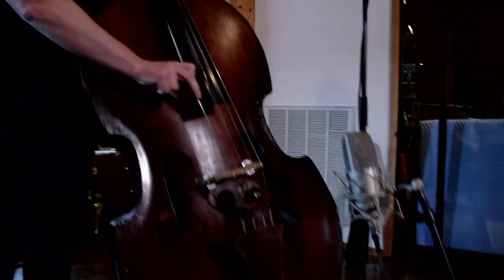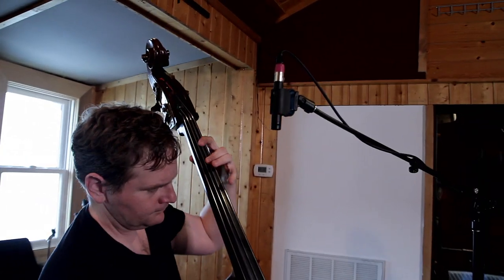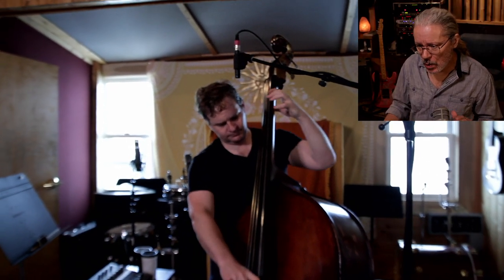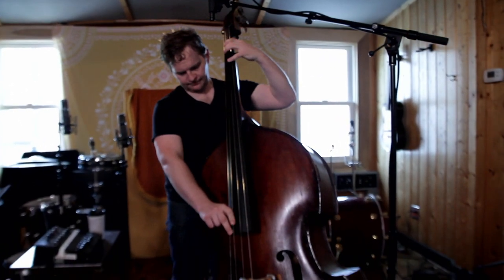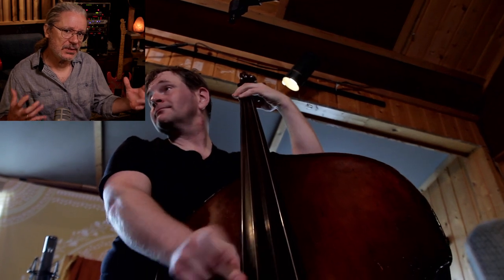The next thing I'll do is put a small diaphragm condenser high up on the neck. I normally have it pointing more at the actual fingerboard, but on this bass I did it differently — I liked the sound better. The purpose of this mic is to pick up the buzz you get off the strings and some of the noise up there that's very important to the bass. I used a Josephson C42 on this, run into the Millennia mic pre. As usual, you've got to spend some time with the positioning to make sure you're getting the phase or polarity correct between the two mics.